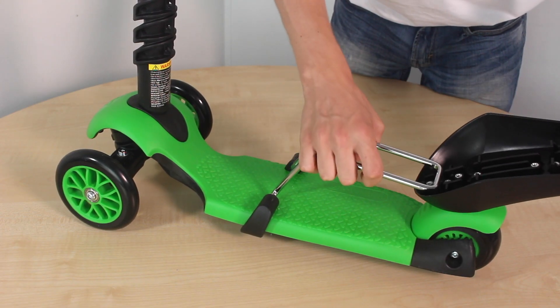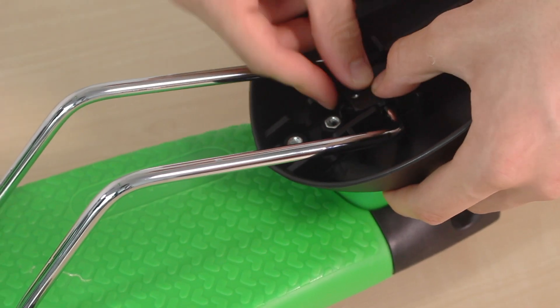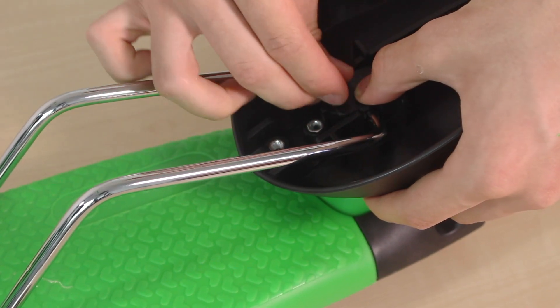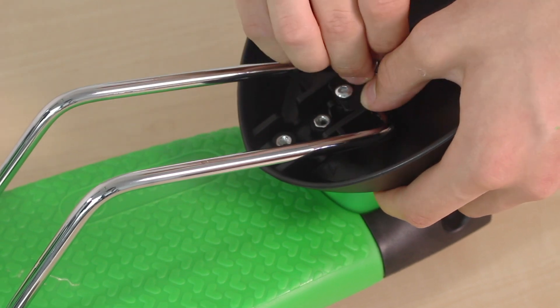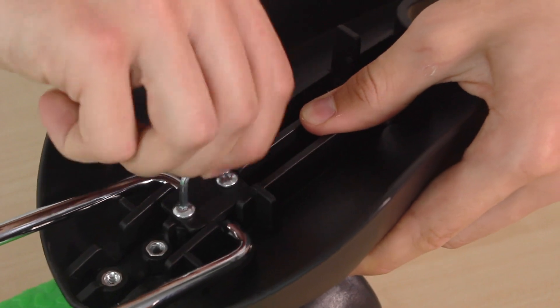Next, lift the metal hinge on the deck and clip the end of the hinge into the grooves on the underside of the seat. Use the bracket and the two screws to hold this in place, then tighten both screws with the allen key provided.